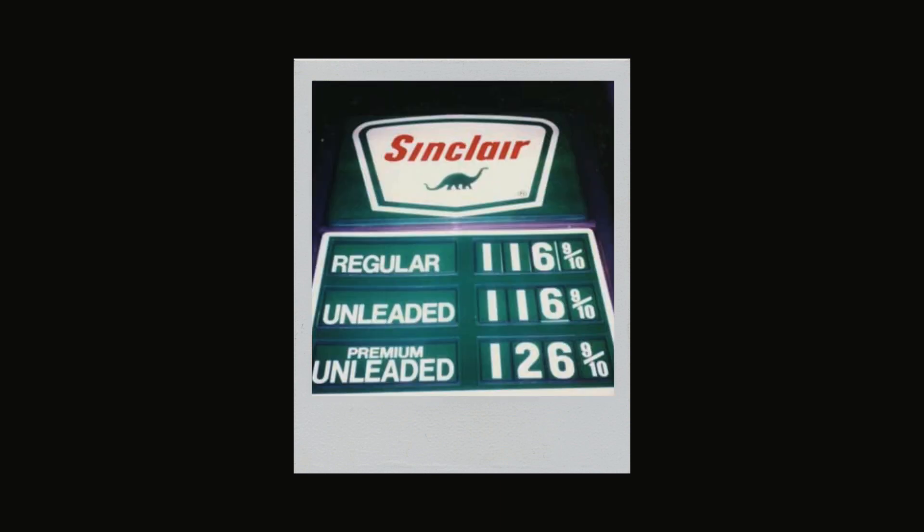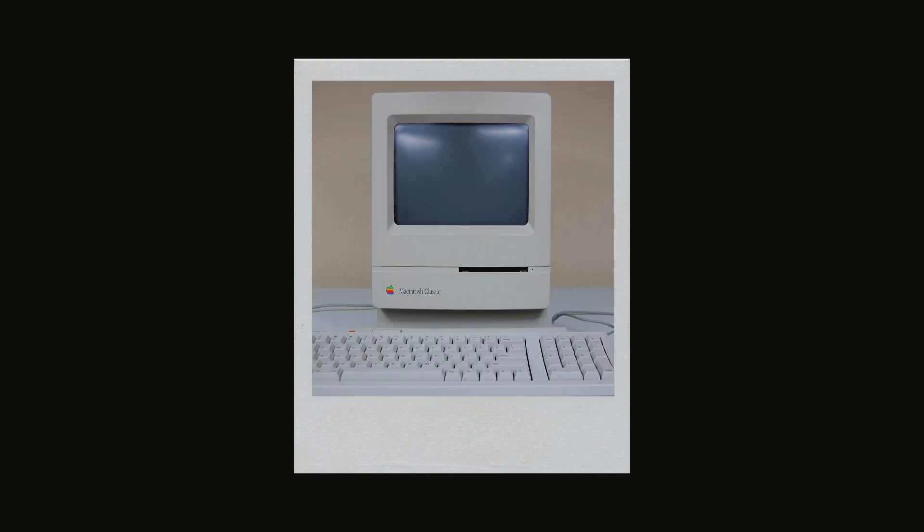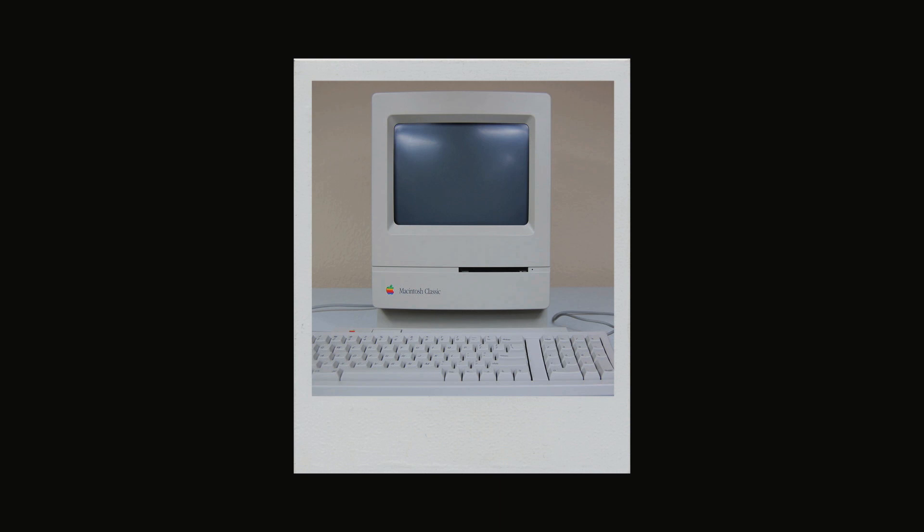Back then, Bill Clinton was the 42nd president of the United States. Gas was a dollar a gallon. Stamps were 25 cents each. The Apple computer had a 100 megabyte hard drive and a 1.4 floppy disk.